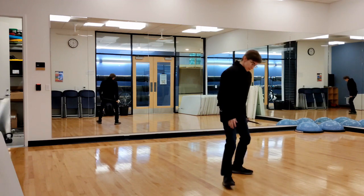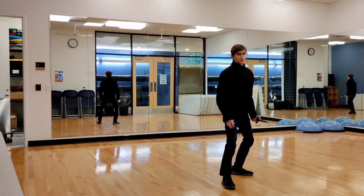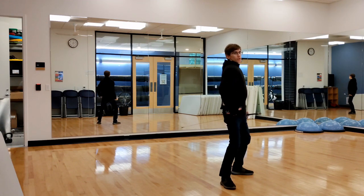Your back foot should be a comfortable distance behind you pointed directly at 90 degrees. Squat down, get comfortable — you should be able to move pretty freely from here. Your torso should not be turned toward but be turned away from your opponent. This gives a smaller target area.